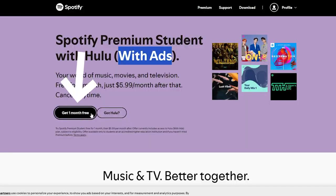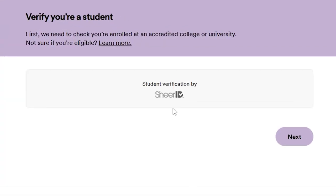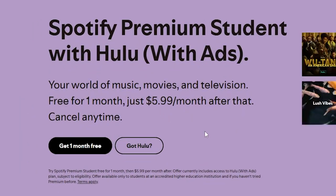Simply click on 'get one month for free' and after that you will have to verify that you are a student, enter all of your details, and subscribe. This will only cost you six dollars per month and you can cancel at any time.